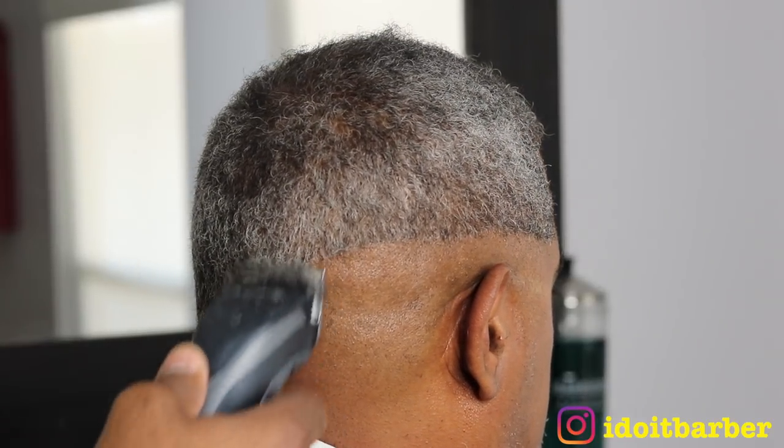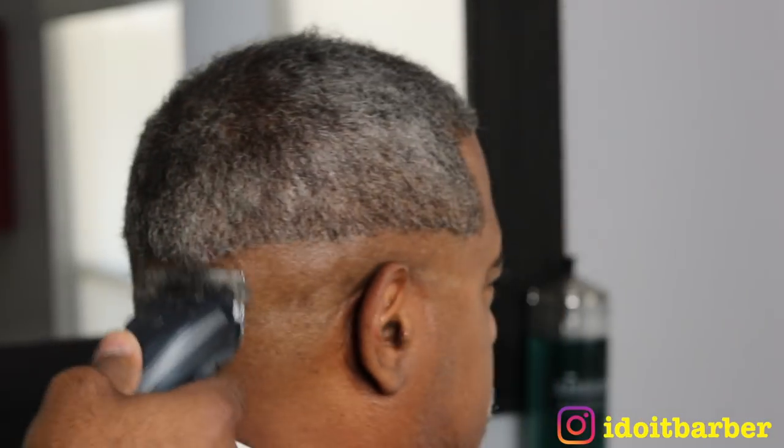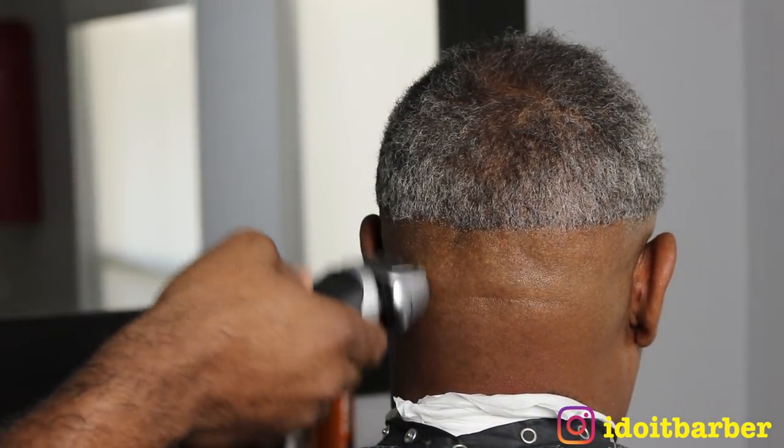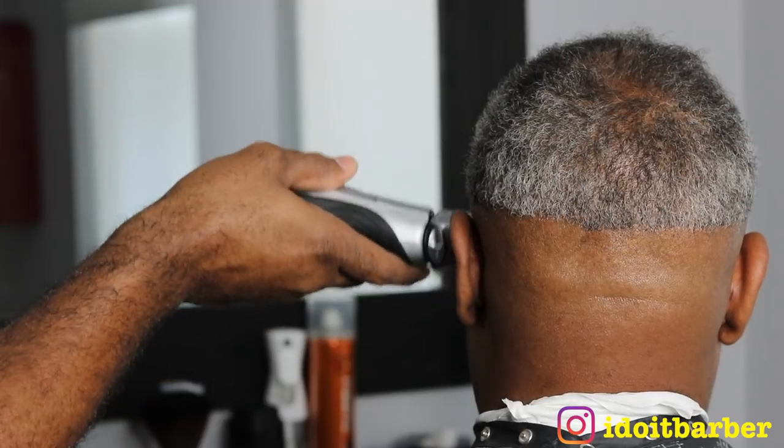Grab your pen and pad, let's go. I'm starting off with my 5-0 blade and I'm using this to bald out — this is a mid bald fade. I'm going to the bottom of his box and making a straight line all the way across to the other side. Gray or salt and pepper hair can be difficult for some people to fade, but the one key to doing this is using the same system. As you see, I'm balding out even tighter with the Bronson Series 7 shaver.